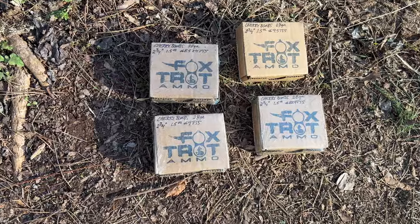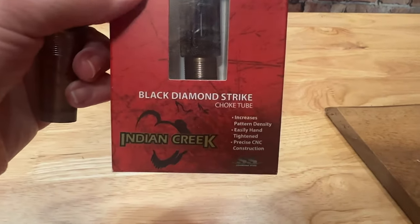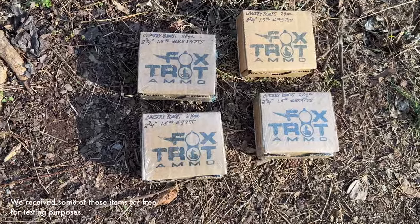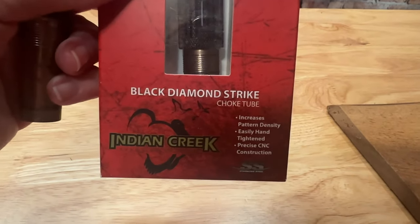Today at Review This Thing, we're going to shoot these four Foxtrot loads out of the Mossberg SA-28 in an Indian Creek 520 choke. This is Adrienne with Review This Thing. We were just introduced to Foxtrot ammo, so we're really interested to see how these are going to do. We were recommended to use the Indian Creek 520 choke.